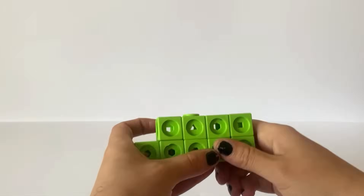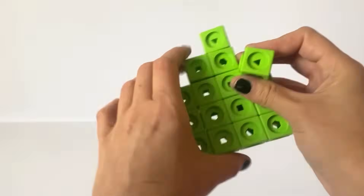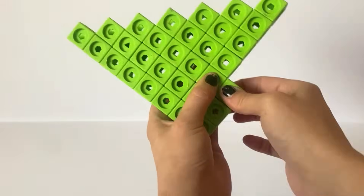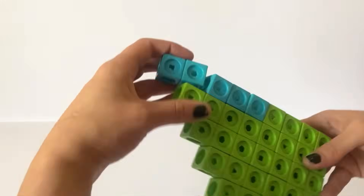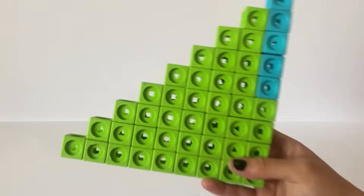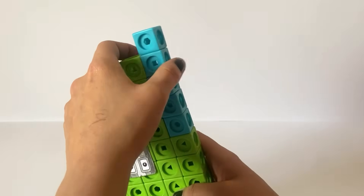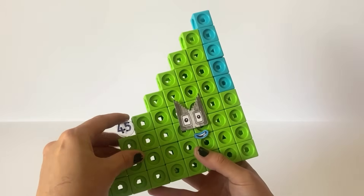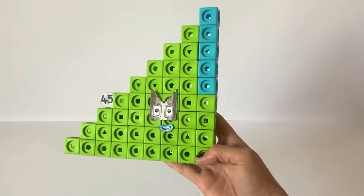The fifth NumberBlock we are making today is NumberBlock 45. NumberBlock 45 is made up of 40 green blocks and 5 blue blocks. NumberBlock 45 can make lots of super duper rectangles, however the most popular shape is her step squad step shape. NumberBlock 45 has a 3 tone grey shaped step squad mask because NumberBlock 45 is the 9th member of the step squad. We have also made a numberling for NumberBlock 45. And here is our finished NumberBlock 45.